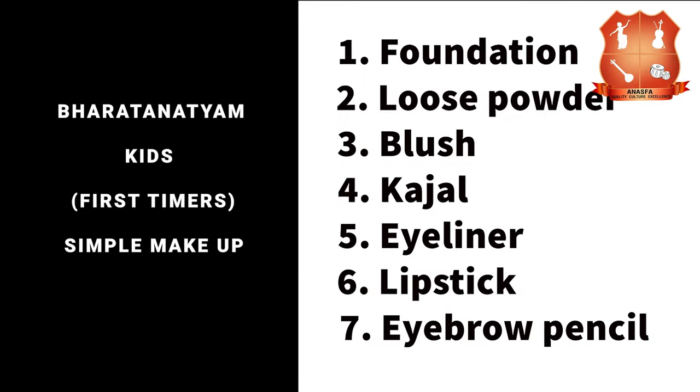Items required for simple kids makeup: foundation, loose powder, blush, kajal, eyeliner, lipstick, and eyebrow pencil.